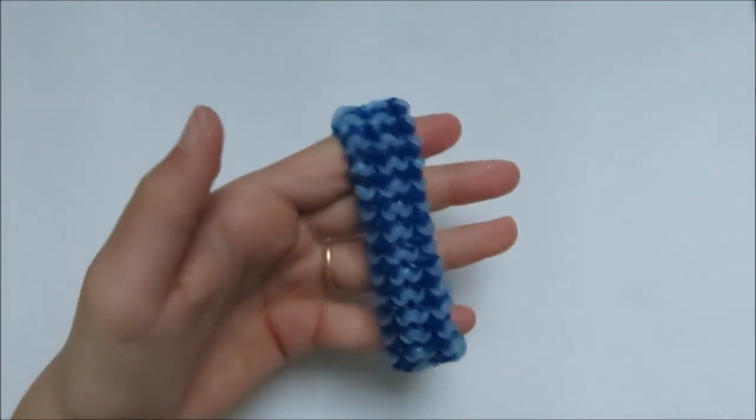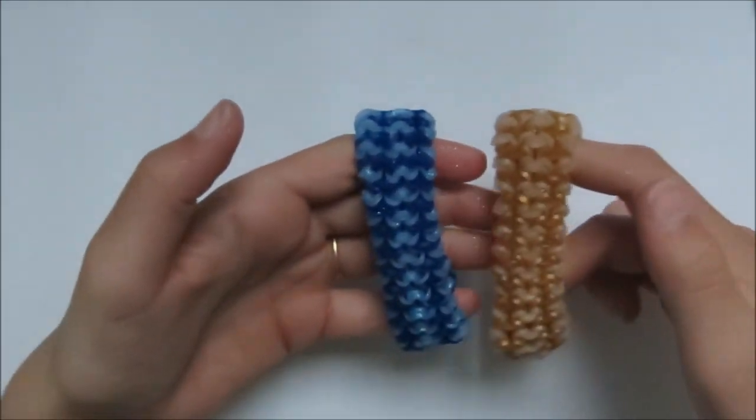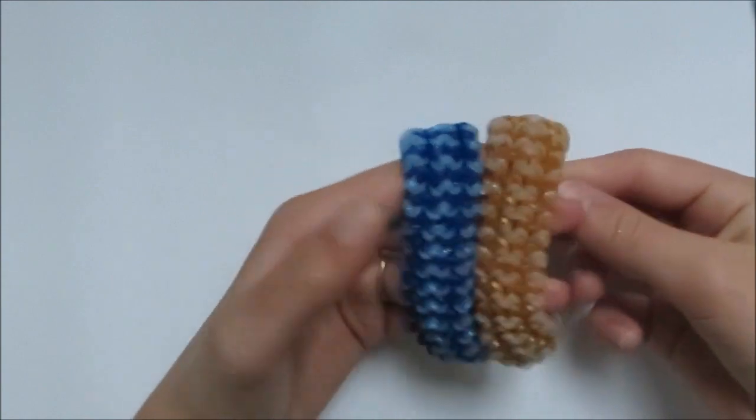Thanks for watching, and I hope you enjoyed this video. Go make this awesome bracelet! Bye, see you next time.